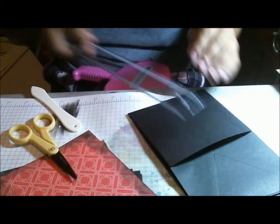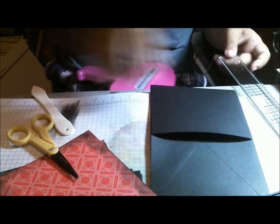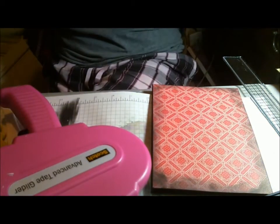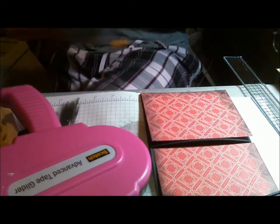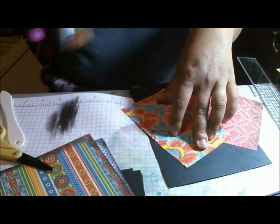Then what I'm going to do is mat this. So this is now four by five — I'm going to cut it down just a tad so I can mat. Someday when I get my dream room, I will have an awesome setup to do videos.